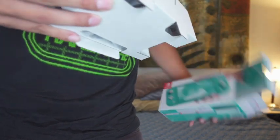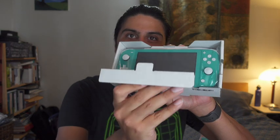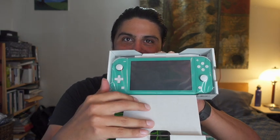All right. Set that off to the side. There it is. Oh man, it's beautiful. Let's put that to the side.